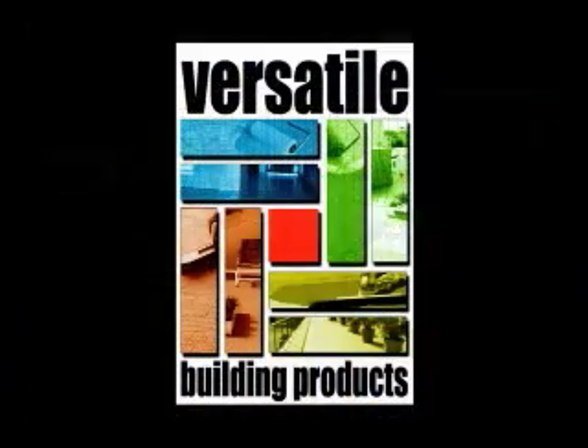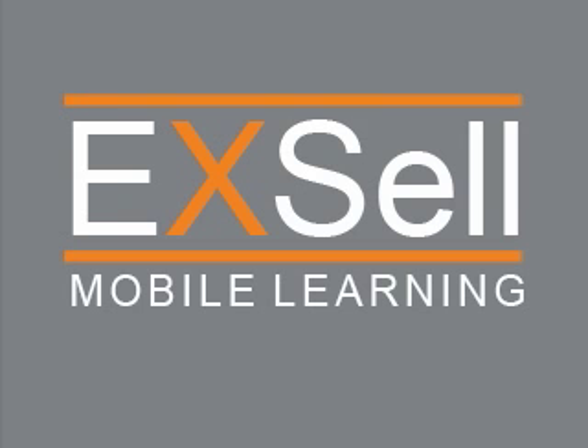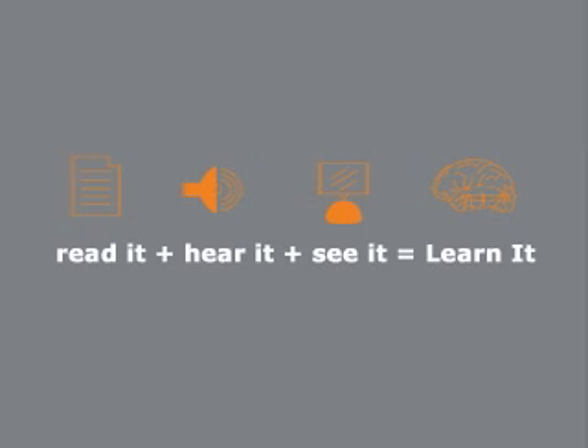Please view detailed brochures, installation guides, and MSDS sheets at www.garagecoatings.com. Thank you for watching Excel Mobile Learning. Read it, hear it, see it, learn it, Excel.